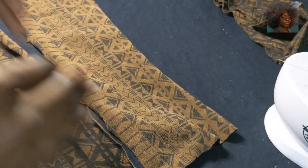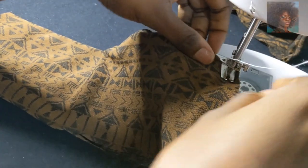So I have the two pieces and I'll sew them together on the opposite side.